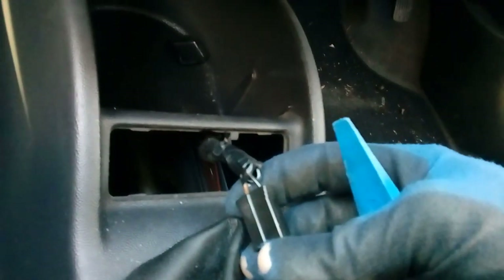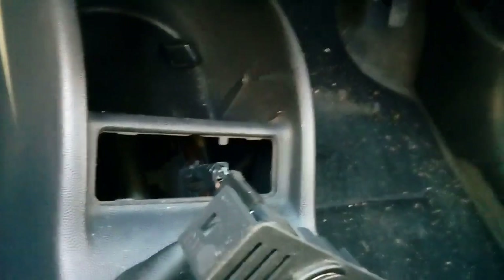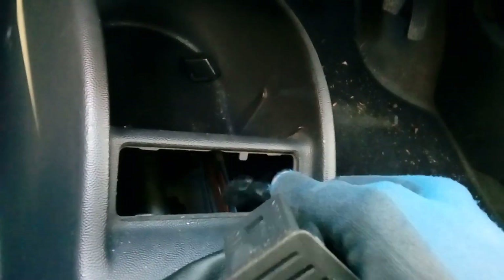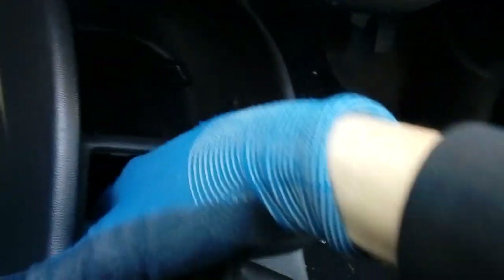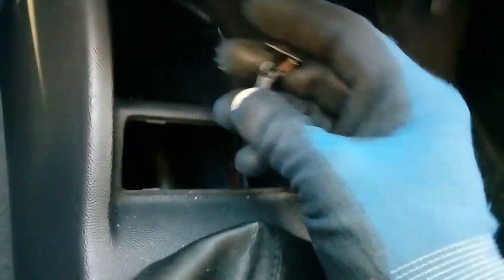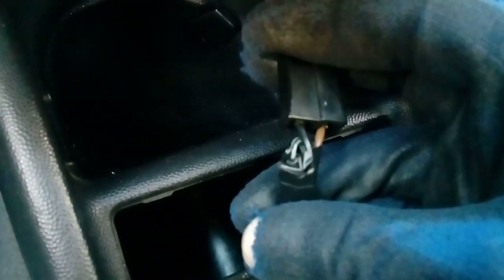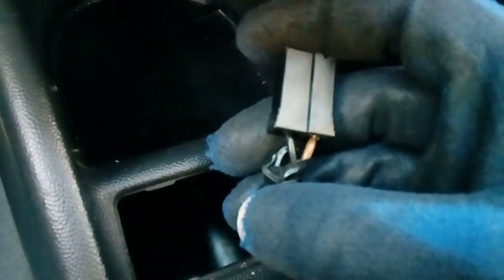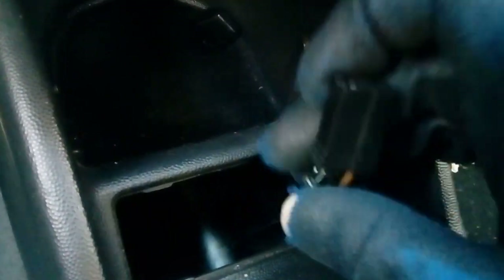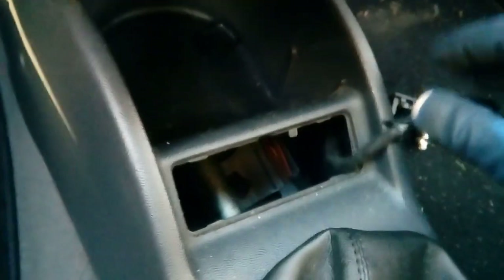Using the trim removal tool, pop the cigarette lighter socket panel out - it's on poppers. This gives you an ignition-switched plus and minus to use for your camera. Very simple - unplug the connector from the back of your cigarette lighter or 12-volt socket. You'll notice a spare wire on the side - that's an illumination wire, ignore that. What we're looking at here are the two wires: black is power (plus) and brown is earth. It's impossible to get the wrong way around - it's color coded on every single Corsa, no matter what year or continent.